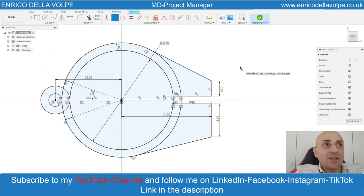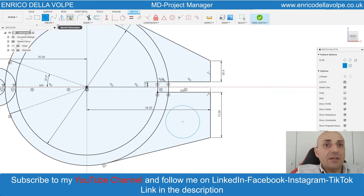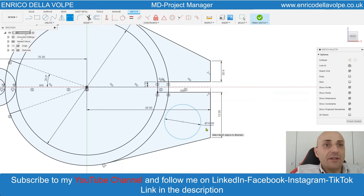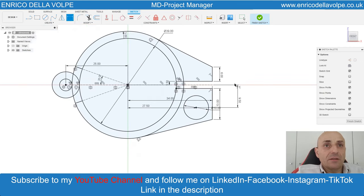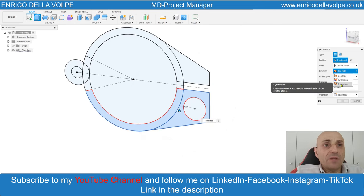Take a circle, 10 mm diameter, 9.5 mm from the middle line, from the center to the center 27.5 mm. Now we are ready to extrude. Select this part, symmetric direction, 10 mm.